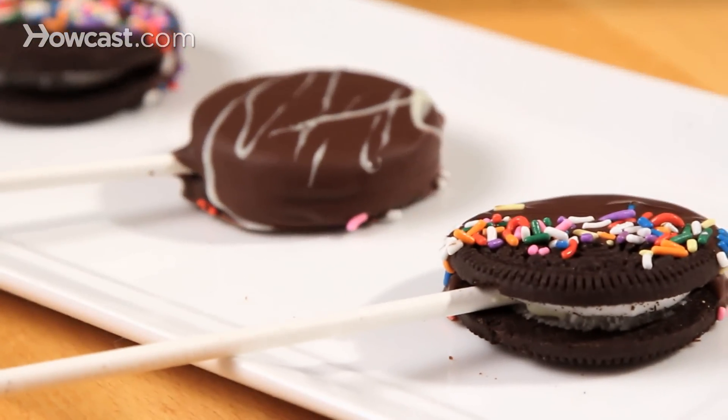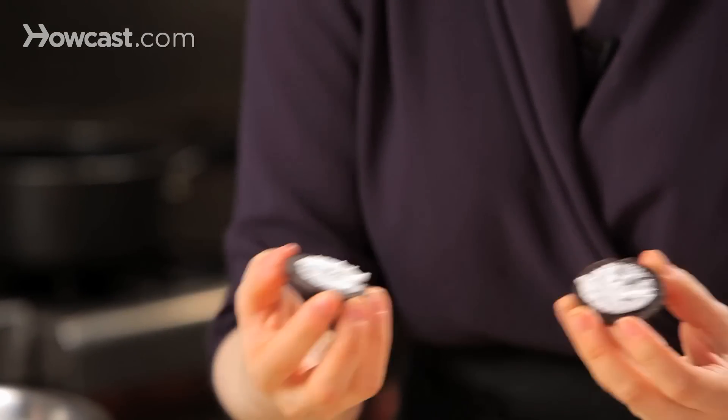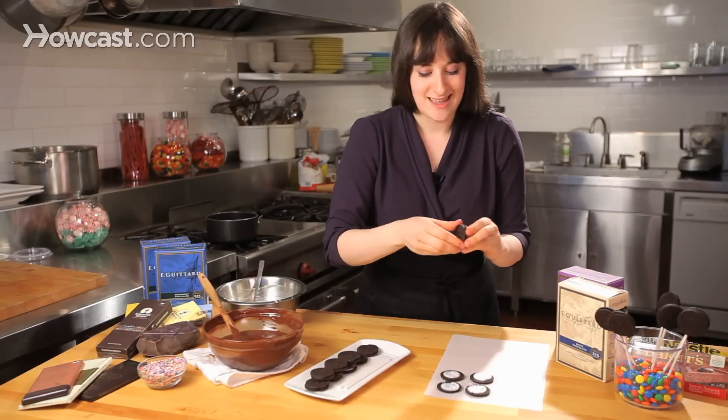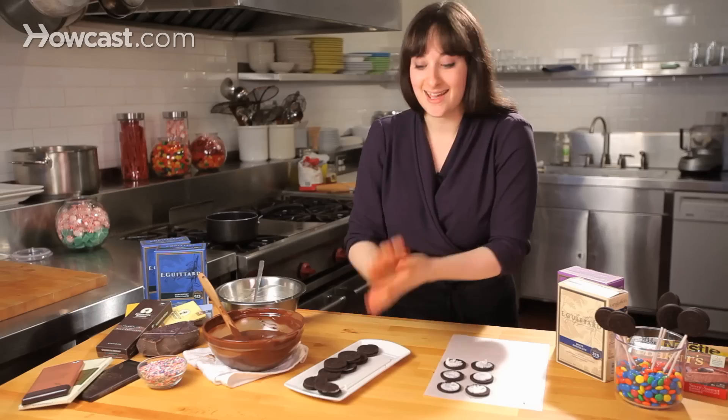I'm going to be making some chocolate dipped Oreo pops. I'm going to take my Oreos and the first thing you have to do is split them in half, so just a nice twist. This is a good job for the kids to do. Just right onto a cookie sheet. You have to be very gentle with Oreos — probably the greatest cookie ever invented.